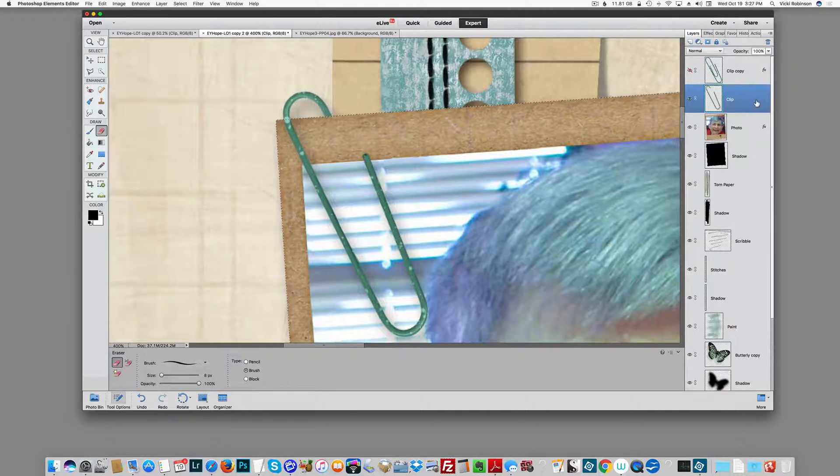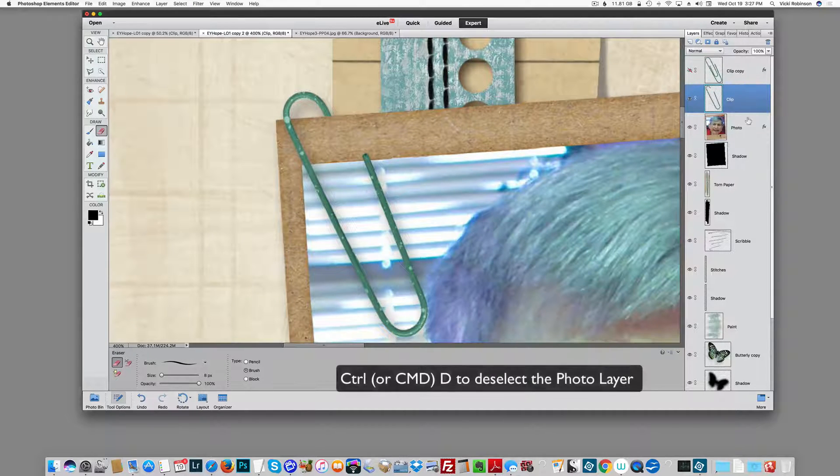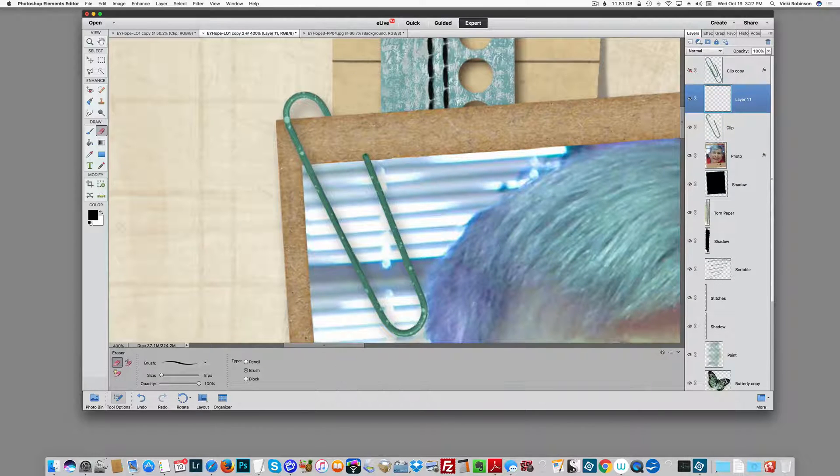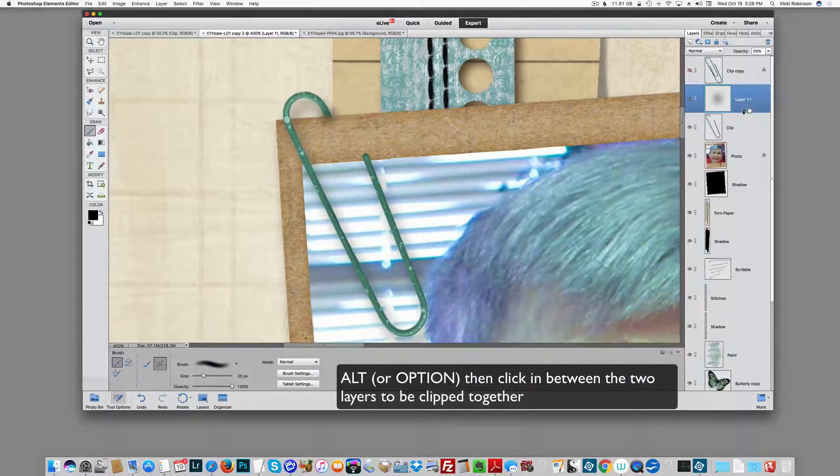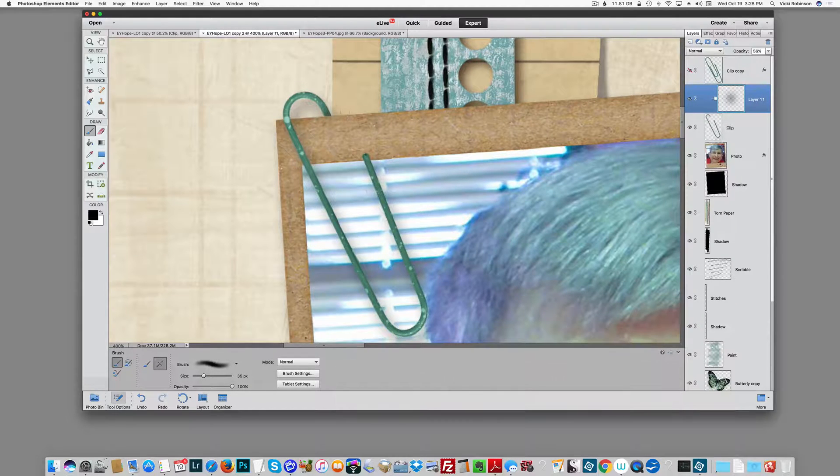Now if you wanted to be super realistic about it, we could add another shadow behind. Let me deselect with Ctrl or Cmd D. I can add a new layer and come over to my brush tool. This time I'm going to get a soft round brush — number 17, maybe make it a little bigger. Put the little shadow right about here. I need a much bigger soft round brush. Maybe lower the opacity of this a little bit until it matches the other. And then I'm going to clip this shadow — Alt or Option — and click in the space between the two layers to get the little square icon. Now I've clipped that shadow to my layer.